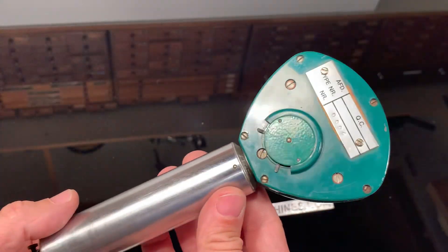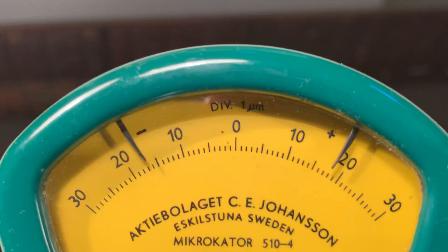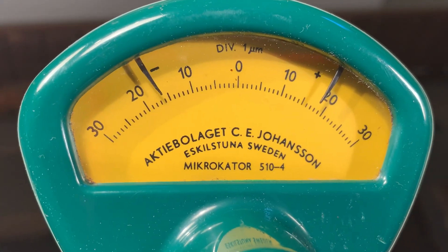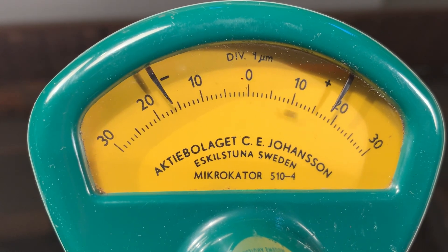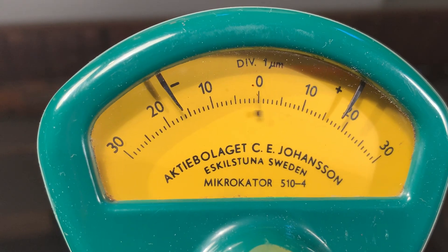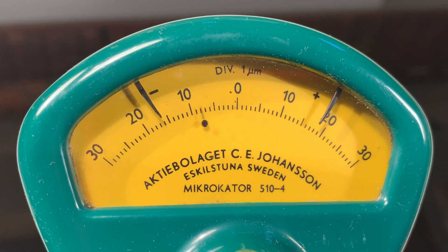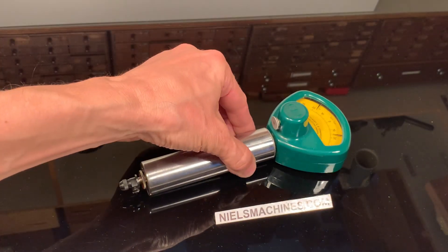Good condition. It's a one micrometer comparator. So now I try to hold it close to zero with my hands. That's the one. Thank you for watching.